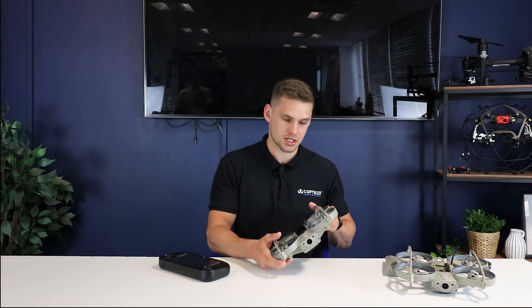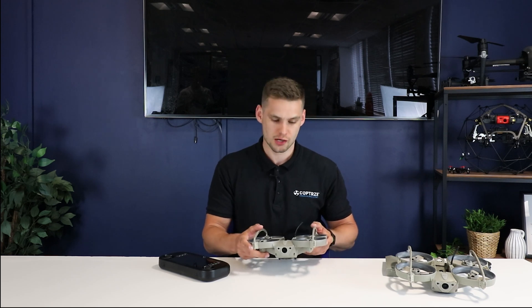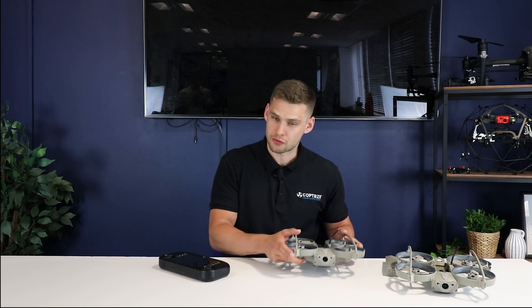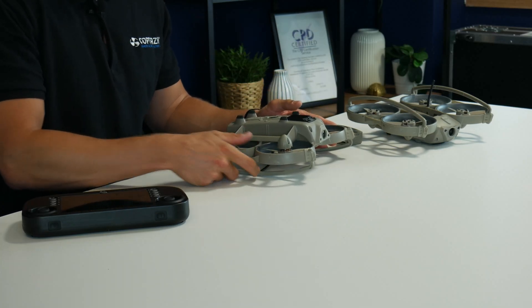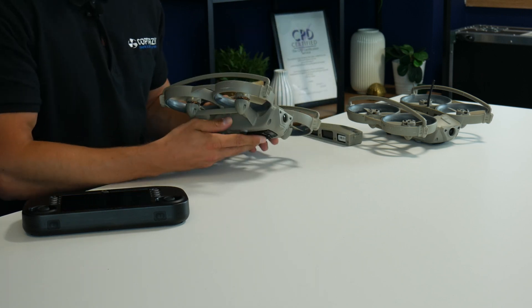So firstly, as you can see from the cage design, the drone is entirely collision tolerant. So it can be crashed into walls, damaged, picked up, thrown around, and it will still operate perfectly fine. One of the features that allows it to do that is something that Sky Hero call turtle mode. So if the drone crashes and flips onto its side or upside down, it can then be inverted using the controller, flipped back over into place, and then you can carry on operating.